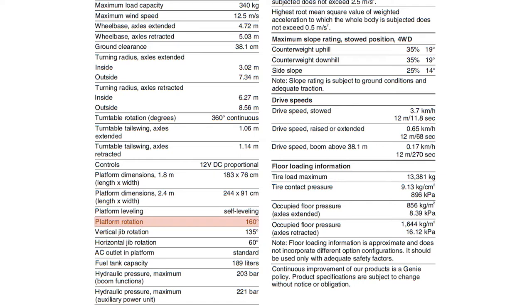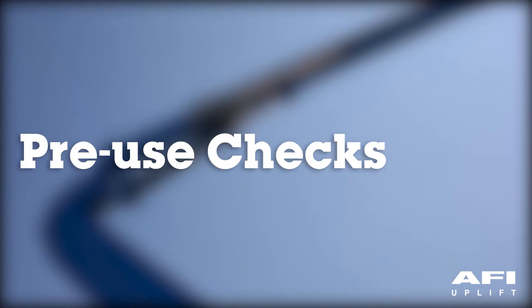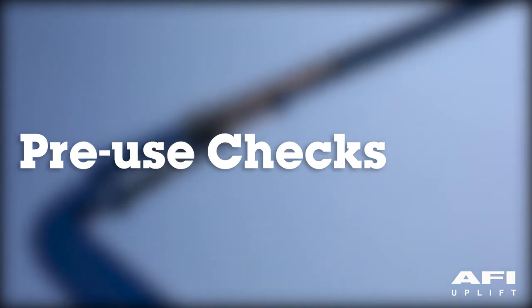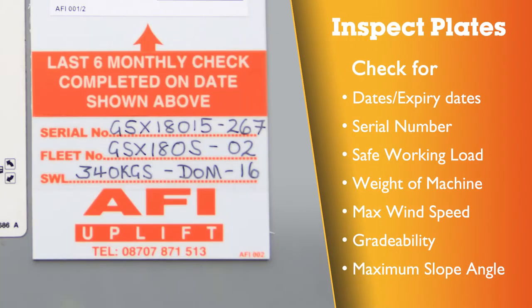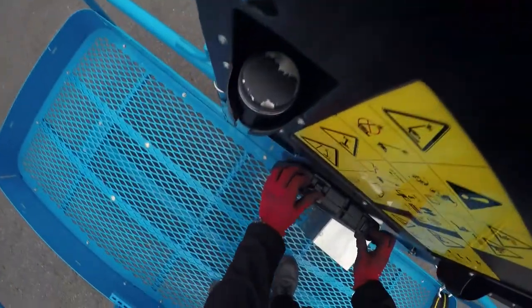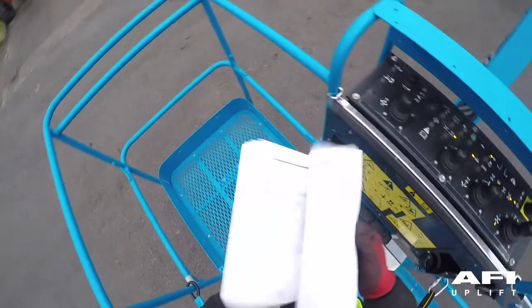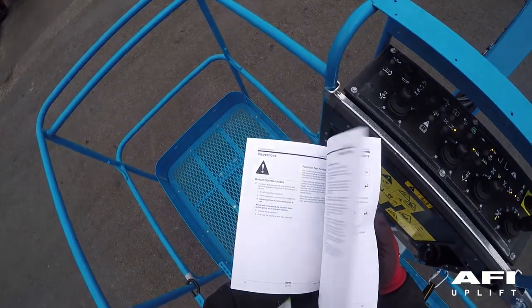The platform rotation is 160 degrees. If a malfunction is discovered, the machine must immediately be isolated, tagged and removed from service. Locate the floor examination certificate, ensuring that the last six monthly inspection has been carried out within the last six months. Be sure that the operator's safety and responsibilities manuals are complete, legible and in the storage container locked in the platform.